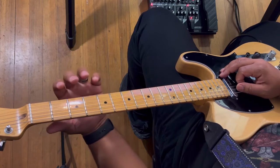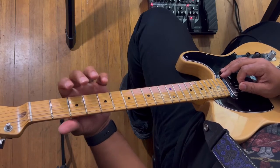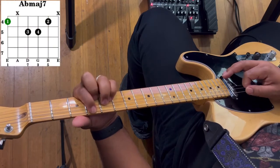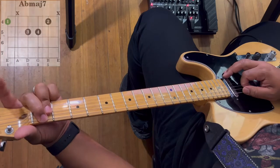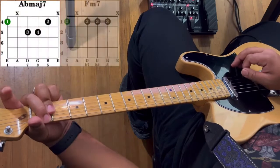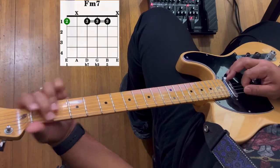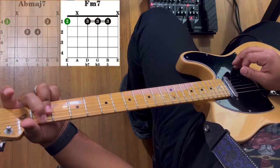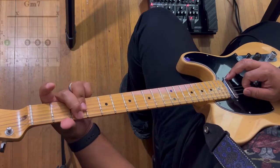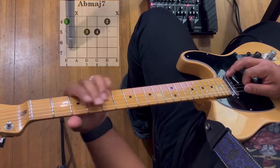Now we're going to learn the strumming pattern for these chords. You have A flat major seven — give that one strum — then go to F minor seven and give that one strum. Then do the same thing with G minor seven, so from F minor seven we're going to go to G minor seven, back to A flat major seven.